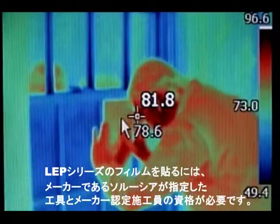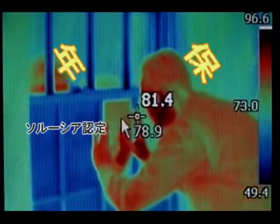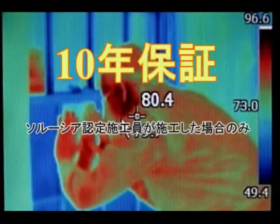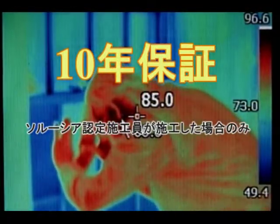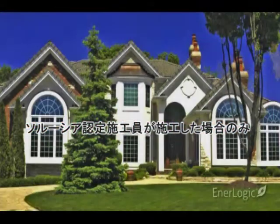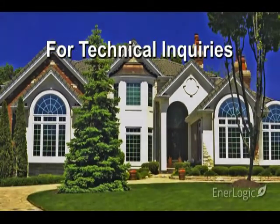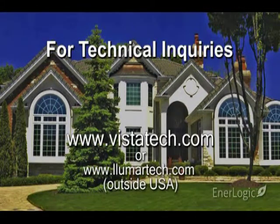In this video, we will focus exclusively on the techniques and tools that are unique or of exceptional importance to the installation of EnerLogic Films and provide explanations of their importance. For technical inquiries and documentation, visit www.vistatech.com or contact your Salucia Performance Films Division Customer Service or Technical Support Representative.